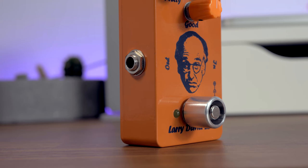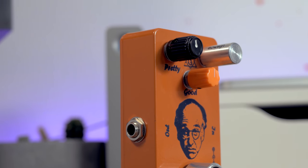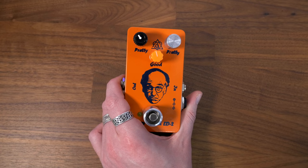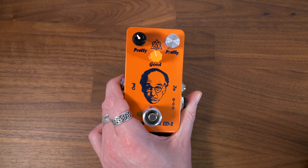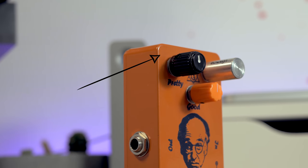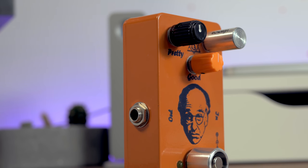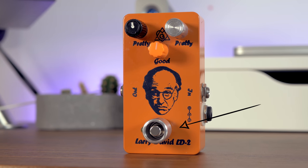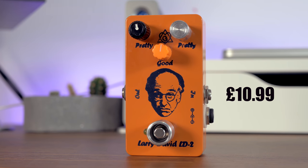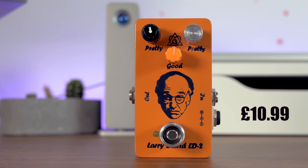If you want to buy them, you can get them right now from places like Tour Supplies, Scan, and Guitar Guitar. In terms of price, the ABS adjustable knob is $11.49. The Switch Hitter is $10.99, and the torque cap in silver is $10.99 as well.